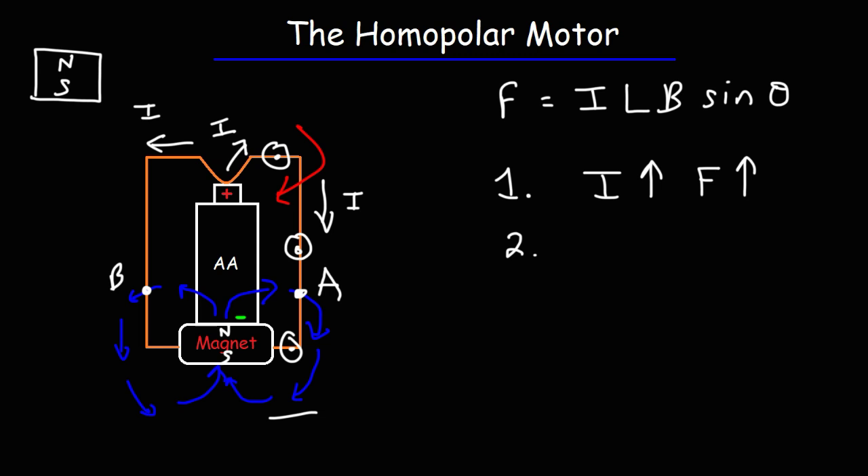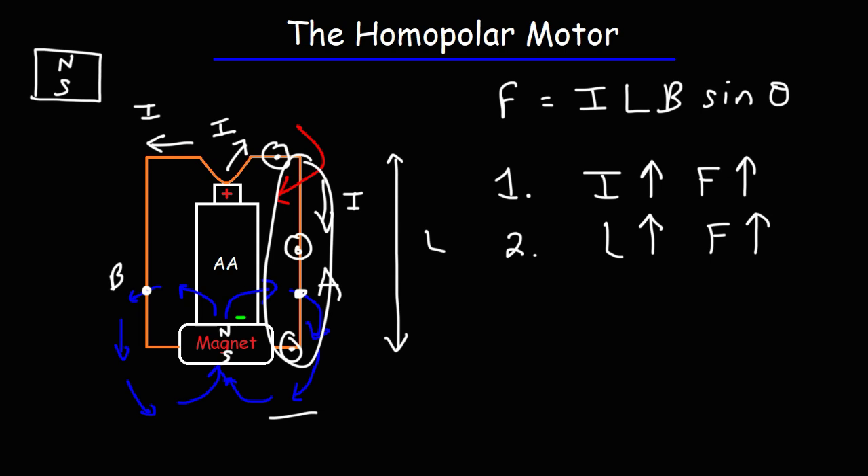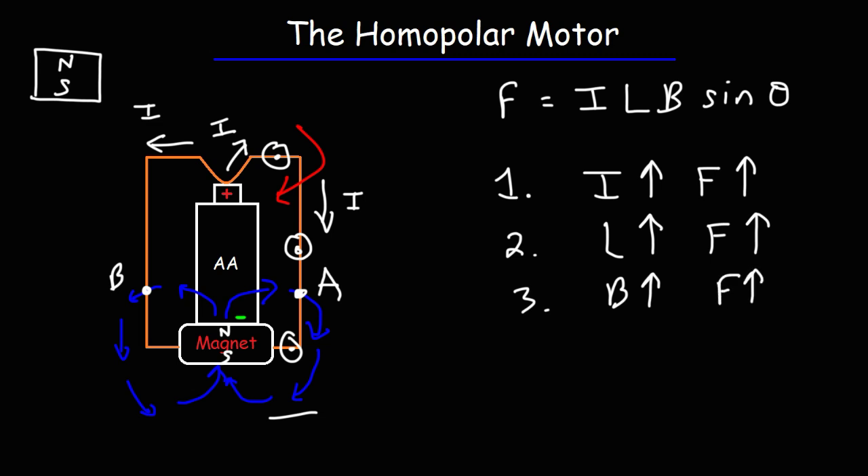The second thing you can do to increase the magnetic force is adjust the length of the coil. According to the force equation, increasing the length of the wire increases the magnetic force acting on it. So increasing the length of the coil segment should produce a stronger magnetic force, as long as the magnetic field is still acting in that general area. Third, you can increase the strength of the magnetic field itself — for example, by using two, three, or even four magnets stacked together. Each additional magnet increases the field strength acting on the coil.